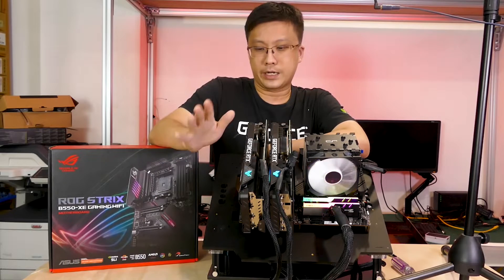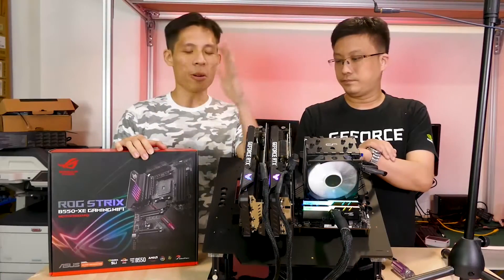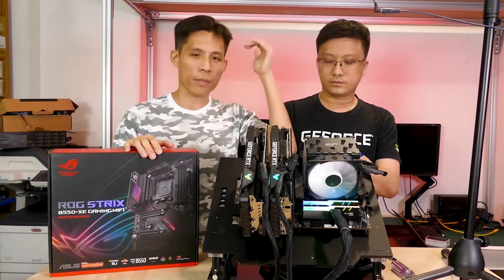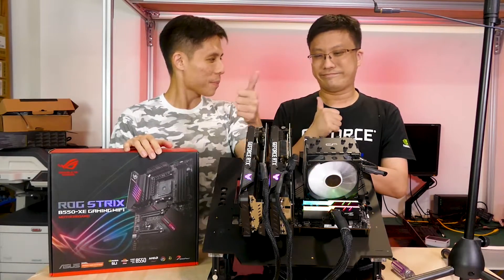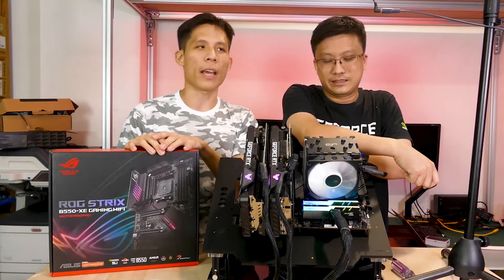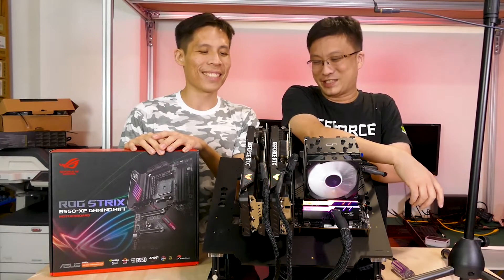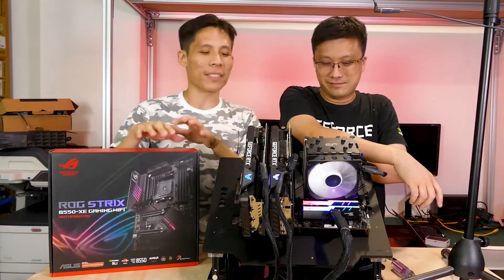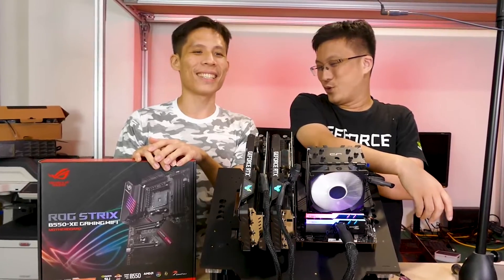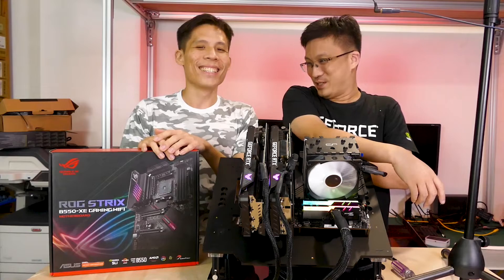Gordon gives it a thumbs up and would definitely recommend this to customers with these specific requirements. If you like this video, give us a thumbs up too. Drop a comment if you're going to try out this board or if you're just going to go for X570 anyway — it's a B550 trying to be an X570, so choose: pay more for X570, or get this very interesting B550 motherboard with dual PCIe 4.0 x8 slots.